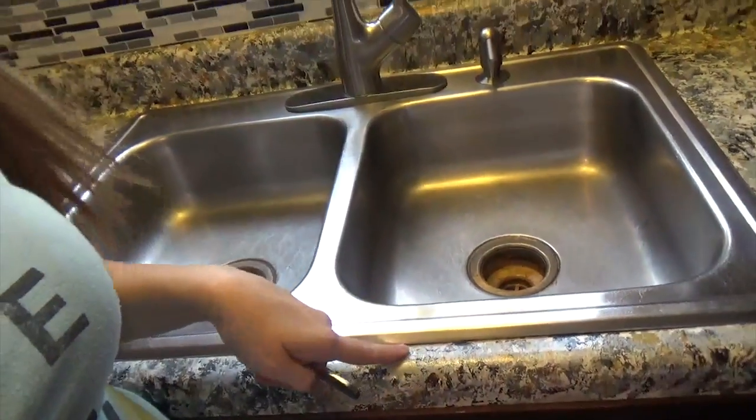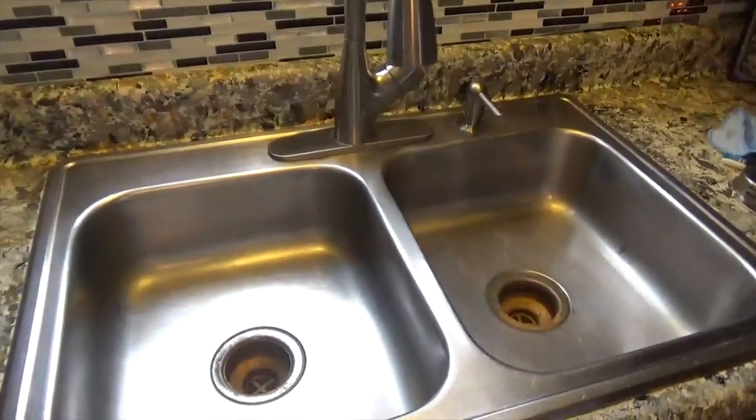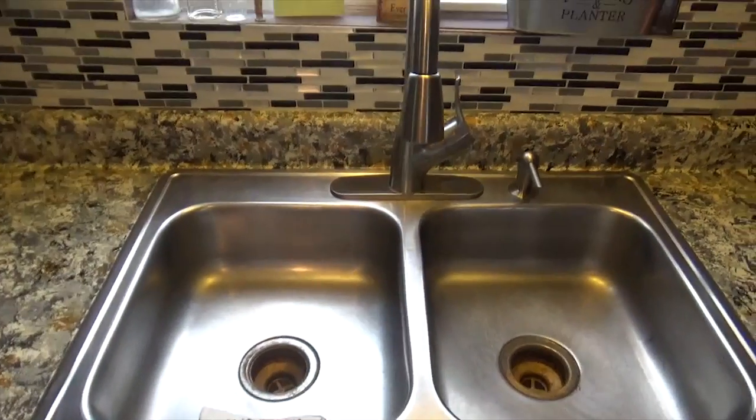I like to spray mine with glass cleaner when wiping it down. I'm on a budget, so off-brand Windex is usually what I use, but I use what I have. You might also need a butter knife for getting around the rim of your sink. I also like to take a minute and wipe down the backsplash when I'm doing it, because you get food and gross stuff on it anyway.